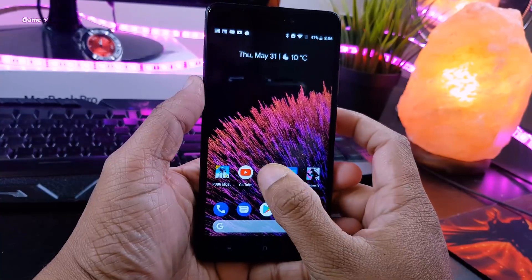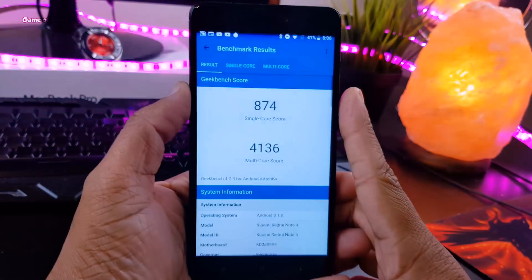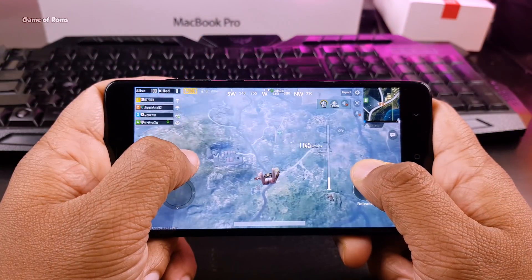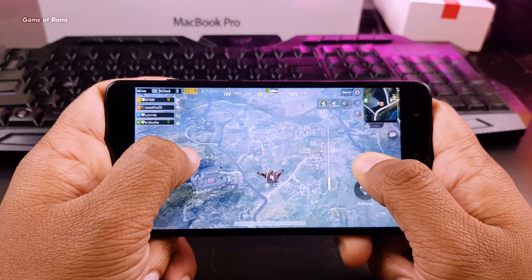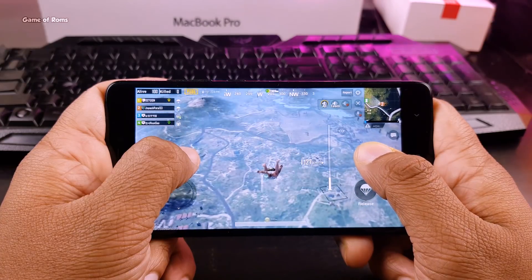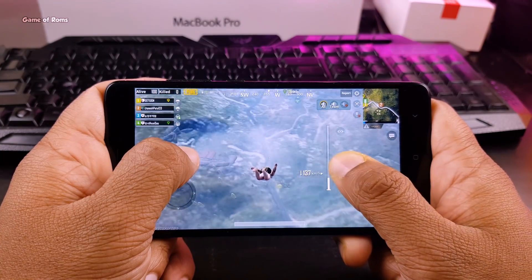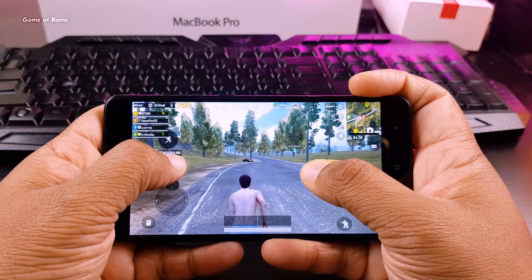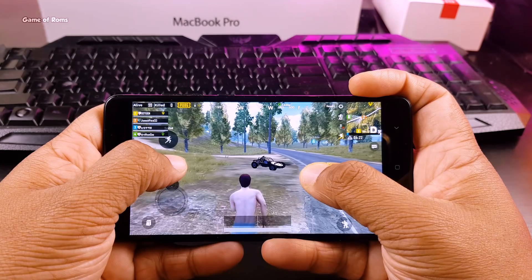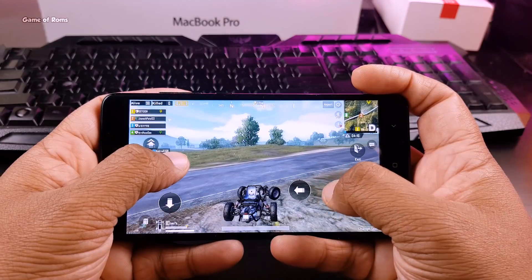So that was my battery life on this kernel. Now let's have a look at some benchmarks. And now we are going to play PUBG, which is everybody's current favorite game right now.